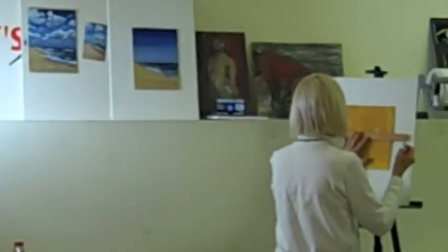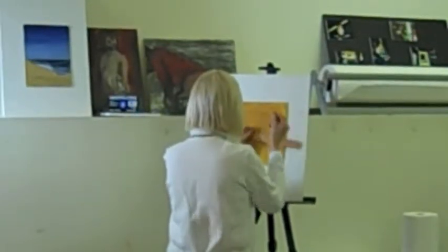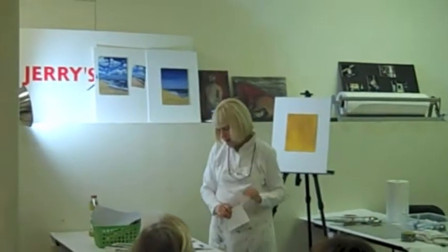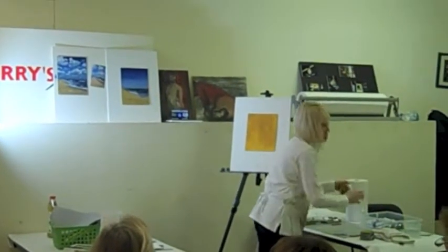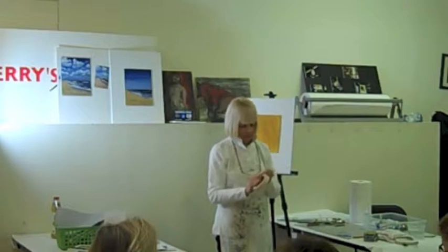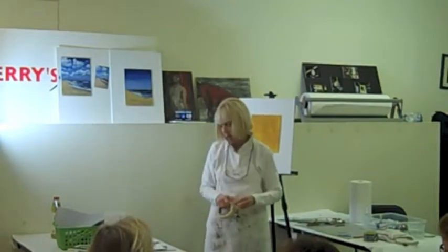The other thing I'm going to do today is work upside down. Why? There are some students here who should be able to tell you — you don't want to identify what it is. You just want to see shapes and values.